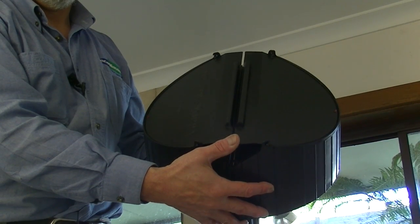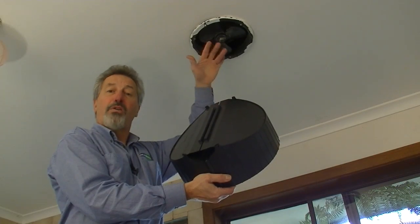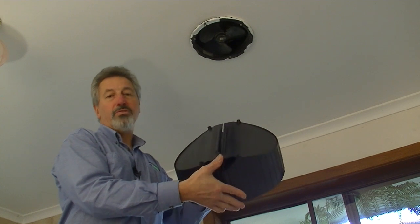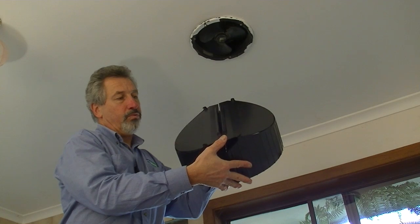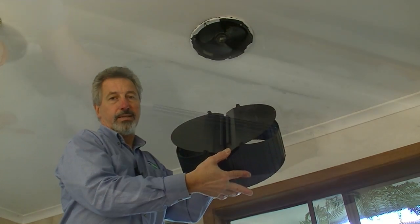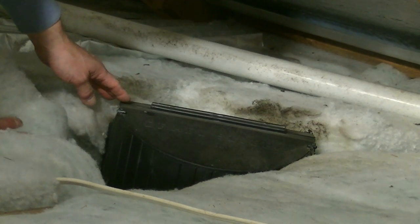This device is called a draft stopper. It fits in the roof space over the top of the exhaust fan. When the exhaust fan is switched on, the airflow from the exhaust fan will tip the blades up like that, and so the air from the exhaust fan escapes into the roof space through there.